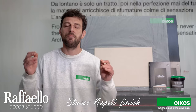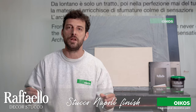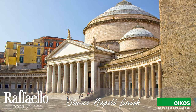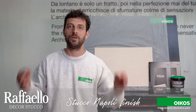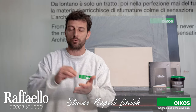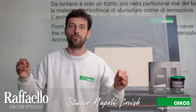Hi everyone. I'm here to show you the application of the Raffaello Finnish Stucco Napoli, combined with a Neapolitan city and inspired by the princess of architects Luigi Van Vitelli. A finish that is characterized by chiaroscuri that are highlighted by horizontal and vertical scratches.